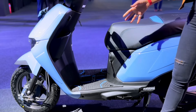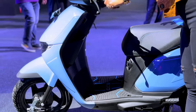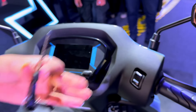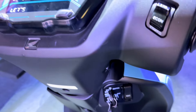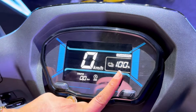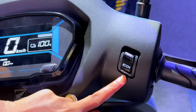Here you get a fixed battery — the battery is placed inside — with a 1.5 kW capacity. Within the storage space, the charger is also stored here alongside your helmet. Let me show you — the charger is fixed within the storage space.